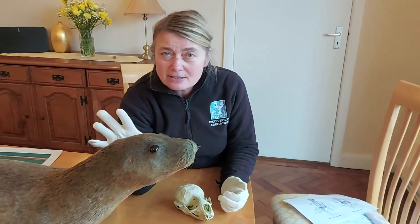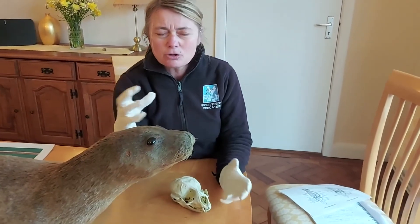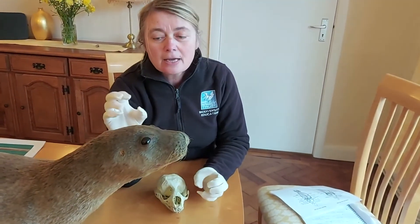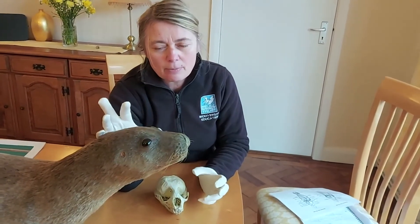The hearing is really quite good, similar to ours. Seals do communicate, though grey seals are one of the quieter species — it's mainly the pups that communicate vocally, and they can communicate with their mum.